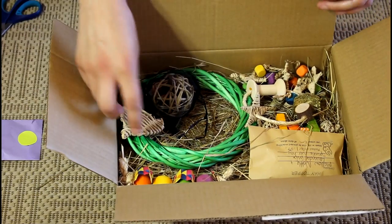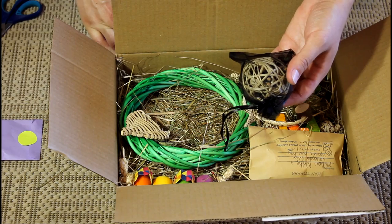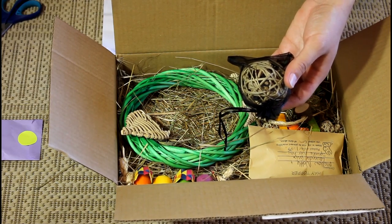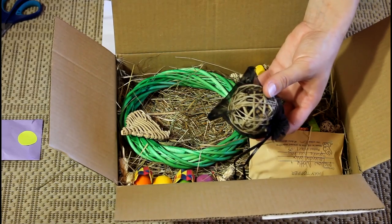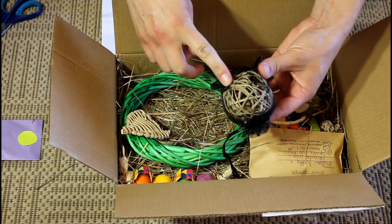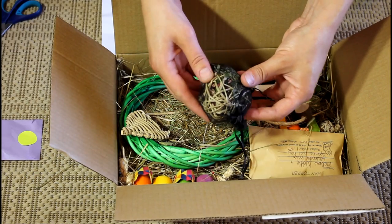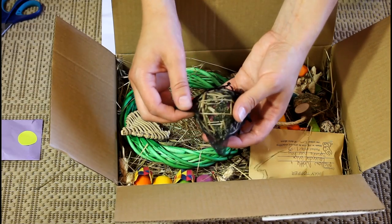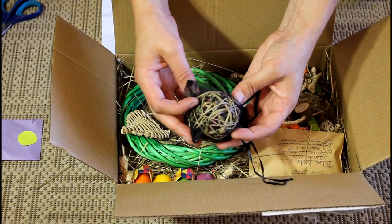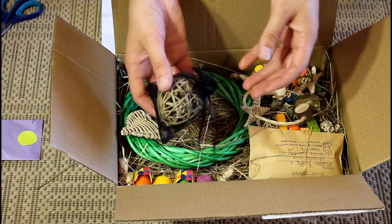And we have a rabbit treat vine chew ball, and you get to pick what you put inside. So I put apple sticks, rose petals, strawberry and blackberry leaf. That's all in this little net bag and it looks really, really yummy. It actually smells really nice too.